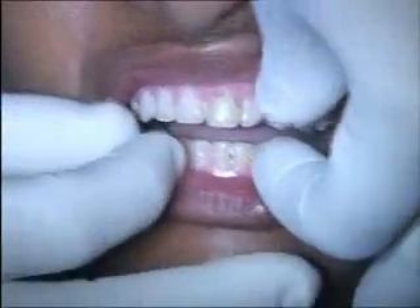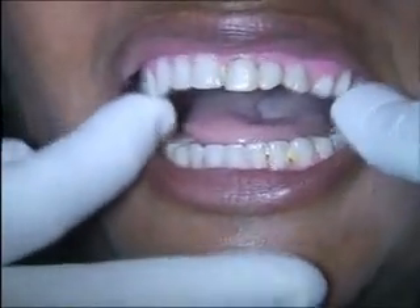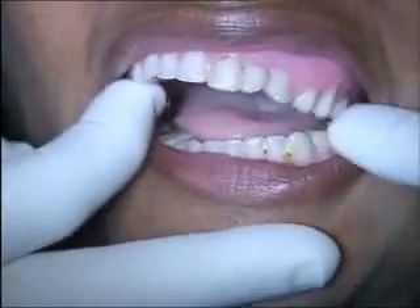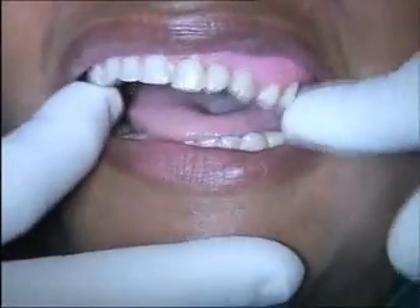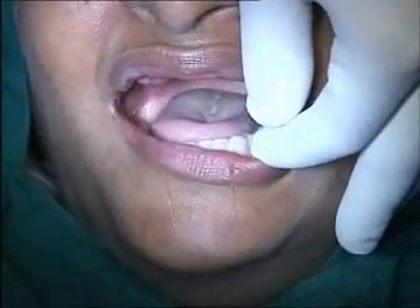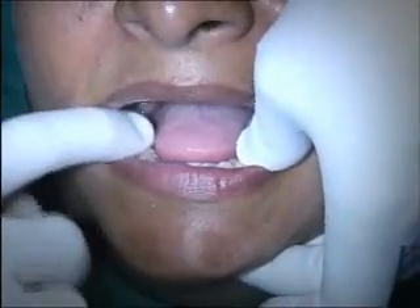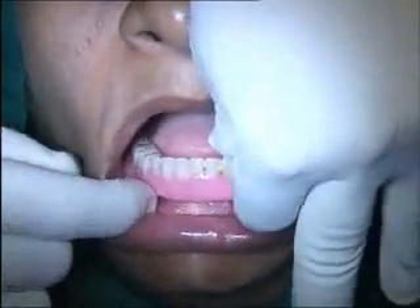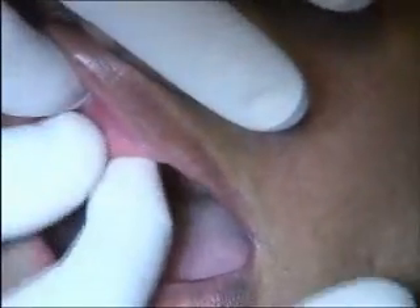Look at the moment of removal — the denture has zero retention at all. It's not a wonder this patient won't have fixed prosthesis; they must be very frustrated with the situation. The denture is floating with zero retention and stability. On palpation, the ridge is very flabby — though that doesn't mean there's a fantastic amount of bone available.